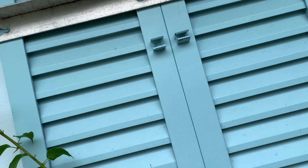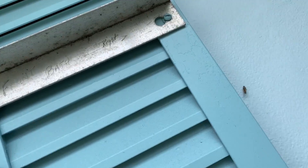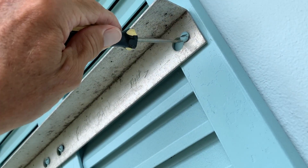We didn't really have that big of a hurricane. So I'm going to show you how to take these off. Pretty simple.